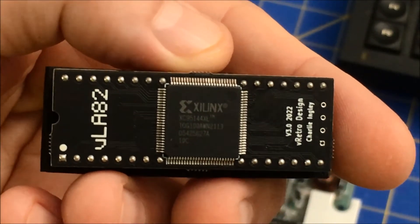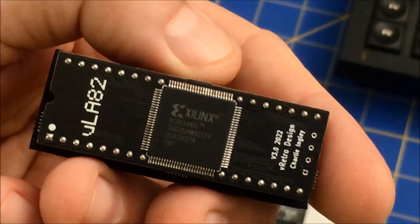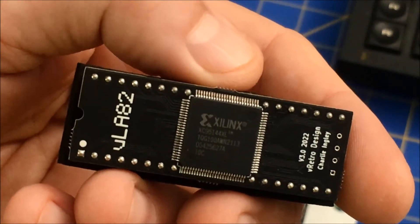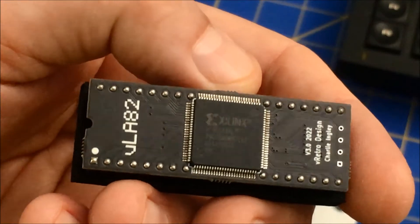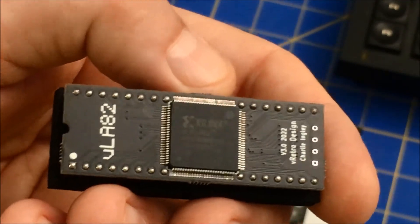You can see it's designed by Charlie Engel, and this replaces the Ferrante ULA. Nice design — same size as the original chip.